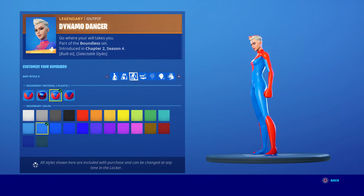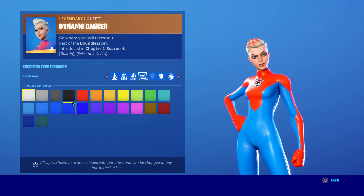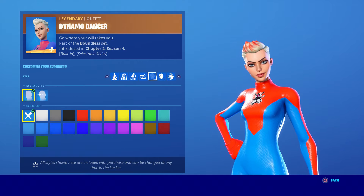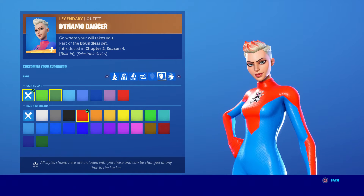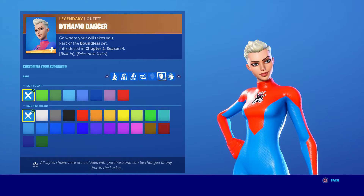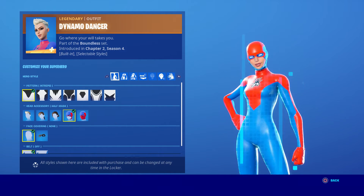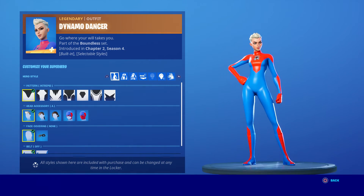There you go — that looks like Spider Girl right there. She doesn't have any accessory, which is the belt, so she doesn't have that. Also she has none for the eyes, nothing like that. She basically has no hair color either — I recommend putting none. That is basically Spider Girl right there. If you want to put on the mask you can, but for me, Spider Girl just looks like her without it — it looked like her 100%.